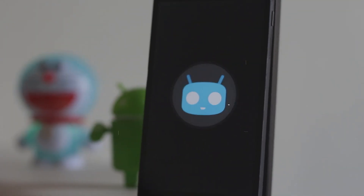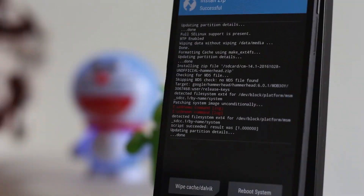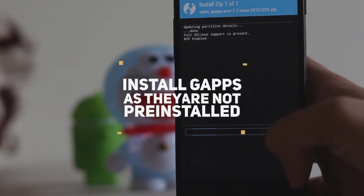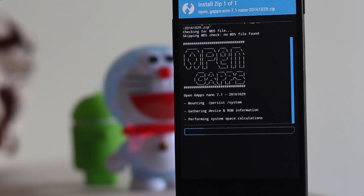Note that this ROM does not support inbuilt Gapps, so you have to install it separately. I'll leave a link to the Gapps I'm using in the description box below. Install those Gapps and you are done.